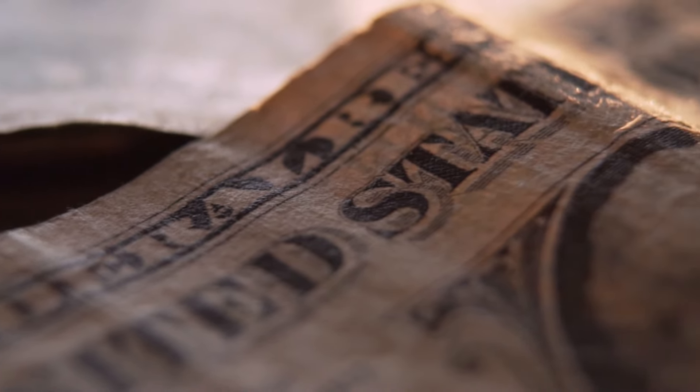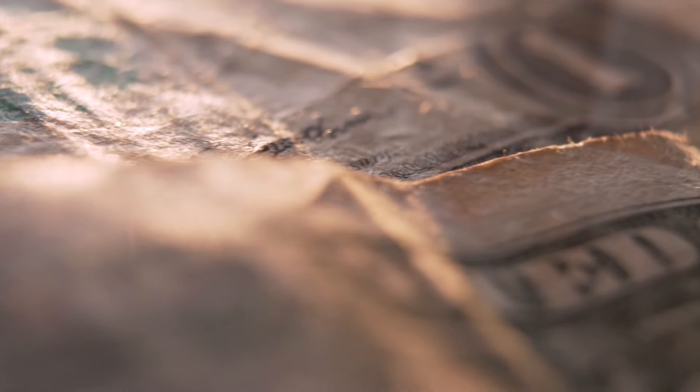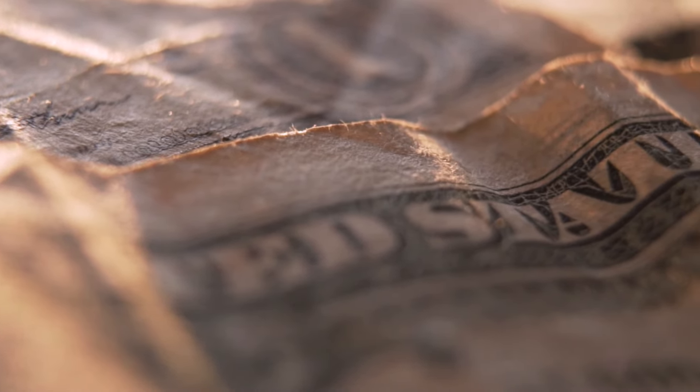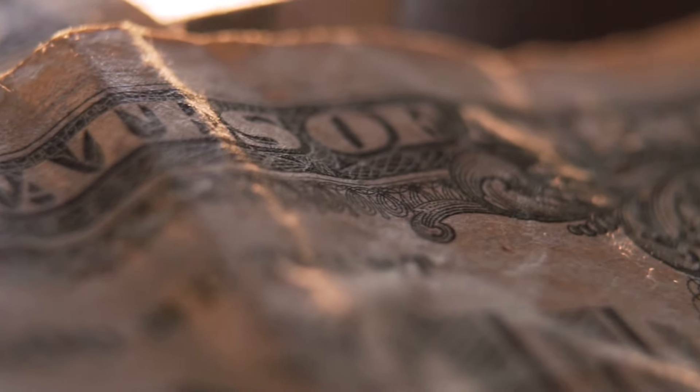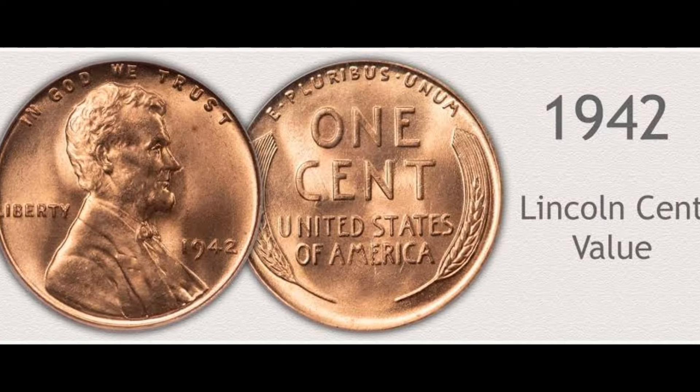Are you interested in the 1940 Wheat Penny value? Then you've come to the right place. We're going to look at how color and condition affects the value of individual coins. We'll investigate some interesting error coins, and we'll find out more about the history and design of 1940 pennies along the way.